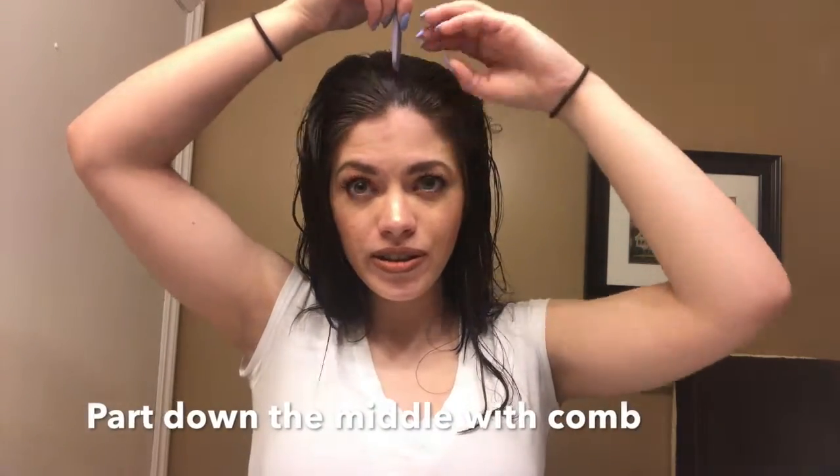Part down the middle. Next, you section one side off with an elastic.